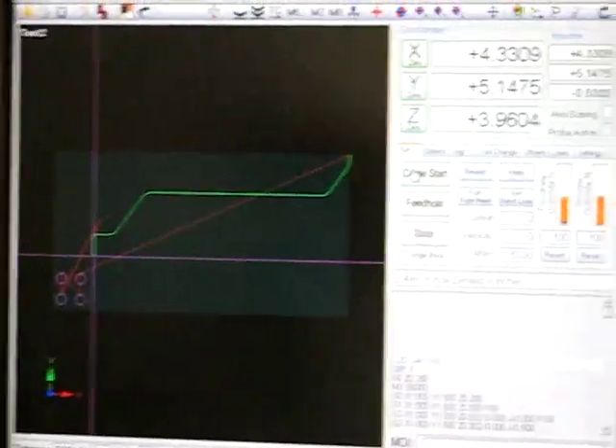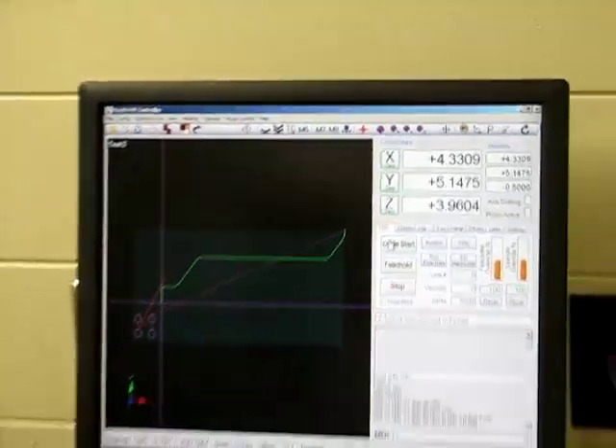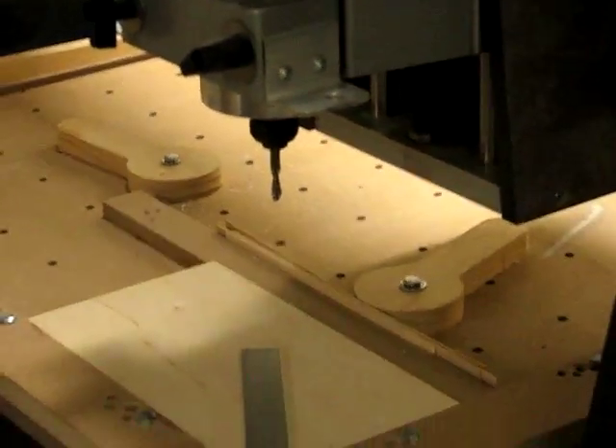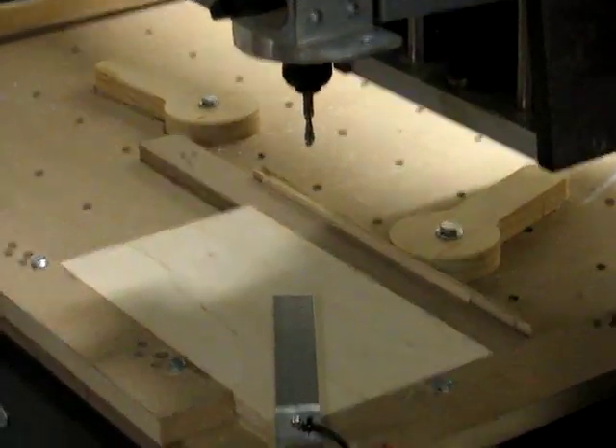Here's a little video to show the auto zero with a tool change in the 2010 screen set. There's a tool in the router right now and we're going to zero this tool — we'll do the initial auto zero routine in the screen set.